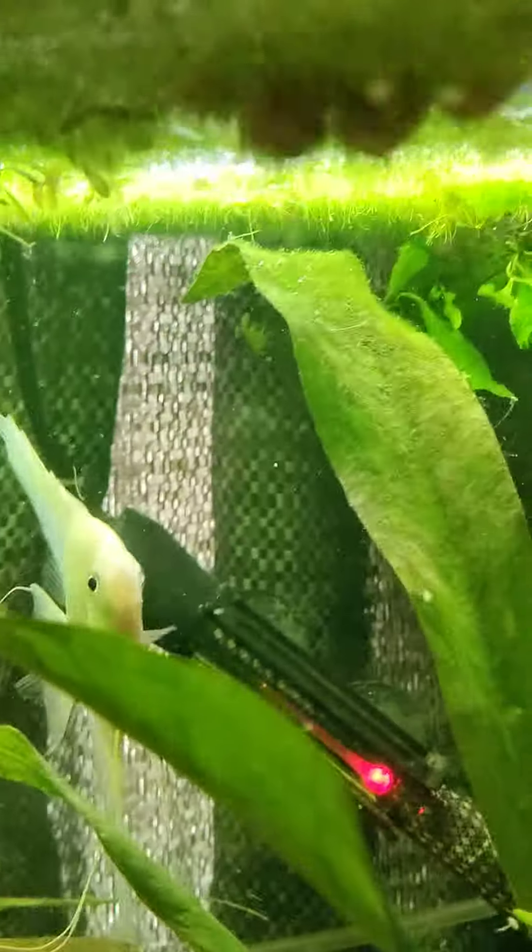If I just put my hand in the water through the duckweed, it bit me on the pinky. Watch, it'll do it again.